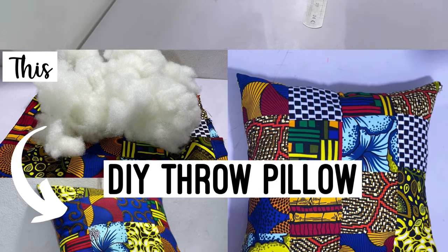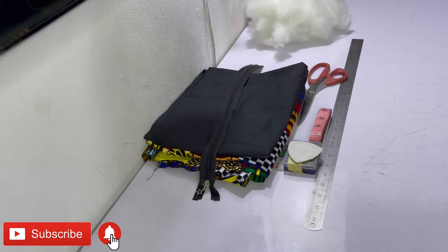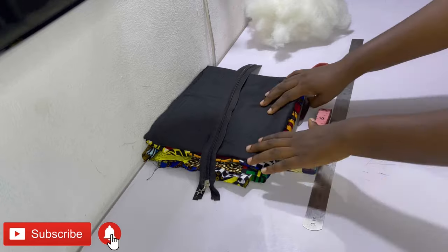Hi guys, welcome and welcome back to my channel. In today's video I'm going to be showing you how to make your own throw pillow from scratch — yes, that's right, from scratch. We're going to be making the whole thing: the insert as well as the pillow cover.